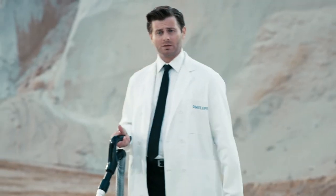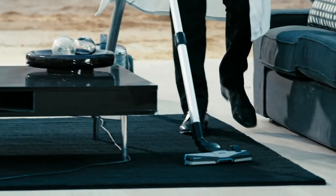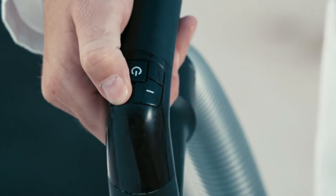The handle of the Power Pro Ultimate has an ergonomic grip, which means it's easy to maneuver. That's not even the best part — it has a remote control on its handle, which means you can adjust the power without having to bend down.